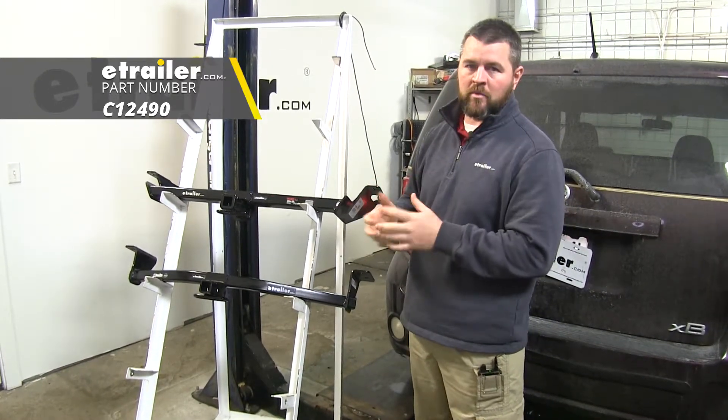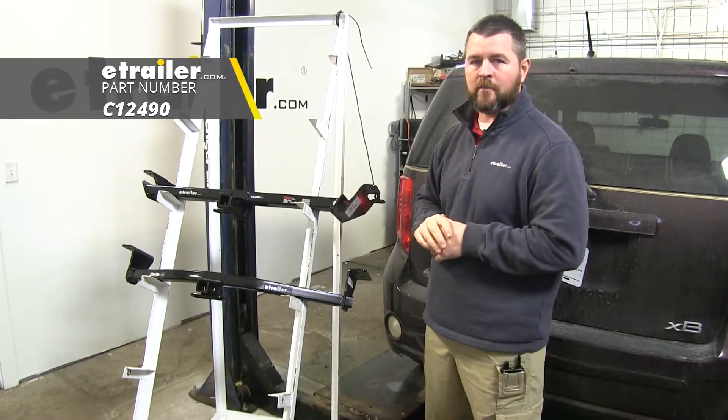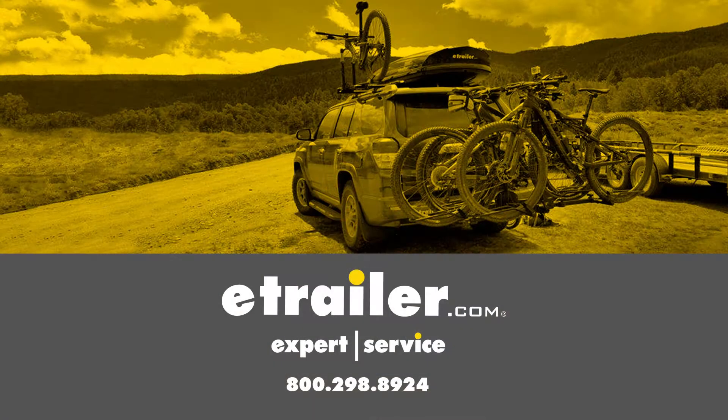Yes, I had to lower the exhaust a little bit, but that's a minor thing to have to do, so I would have to go with the CURT. That'll do it for a look at the best trailer hitch options for your Scion XB.